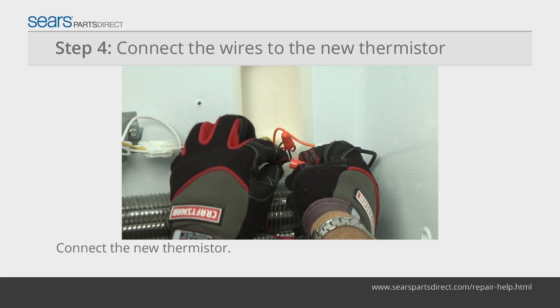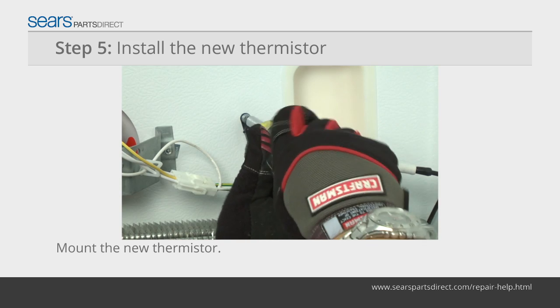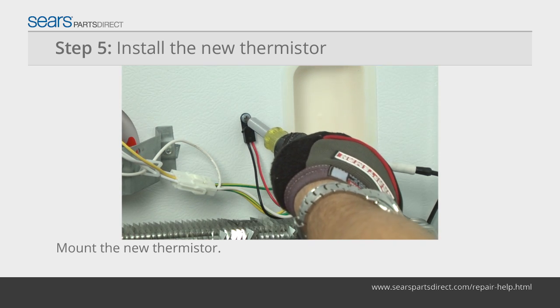Connect the like color wires together with wire nuts. Position the new thermistor on the back wall and reinstall the mounting screw.